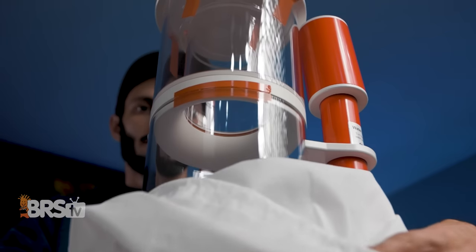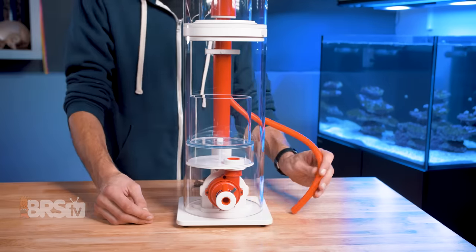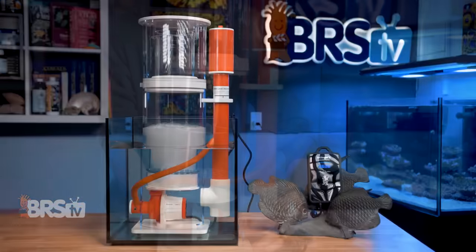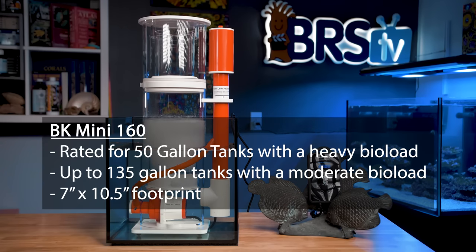Assembly is virtually non-existent. The skimmer comes pre-assembled — you just connect the pump to the controller, place the Venturi in the pump intake, attach the tubing, and it's ready to be plugged in. The 160 model I have here is rated for 50 gallon tanks with a heavy bioload, up to 135 gallon tanks with a moderate bioload, and has a footprint of roughly seven inches by ten and a half inches.